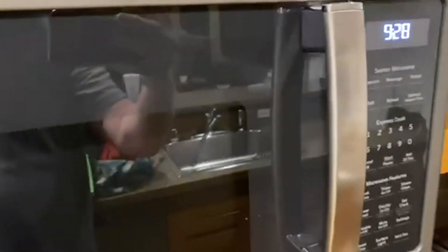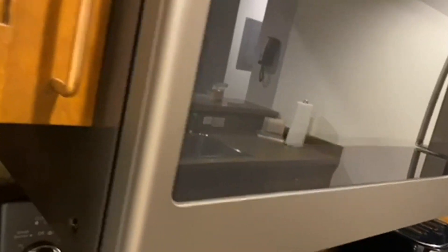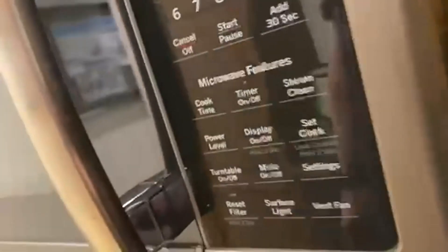It just looks great no matter what kind of kitchen you have. That stainless steel look is just really beautiful. And I love the blue numbers on it to highlight the colors, but also to highlight the stainless steel. It looks really great. Would recommend it to anybody.